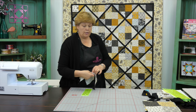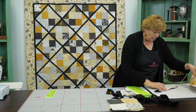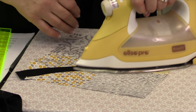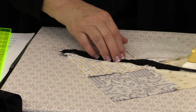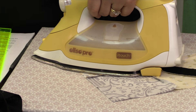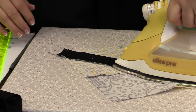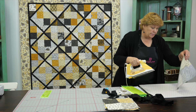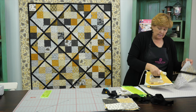Now we're going to iron it — not just finger press but really iron. I'm going to set this and roll it back, then flip it over and make sure those seams are going out from the center. That's personal preference, it doesn't really matter, but I'm going to iron them so they go out. I actually really like ironing from the top because what you're looking for is a flat quilt block, and this one is nice and flat.